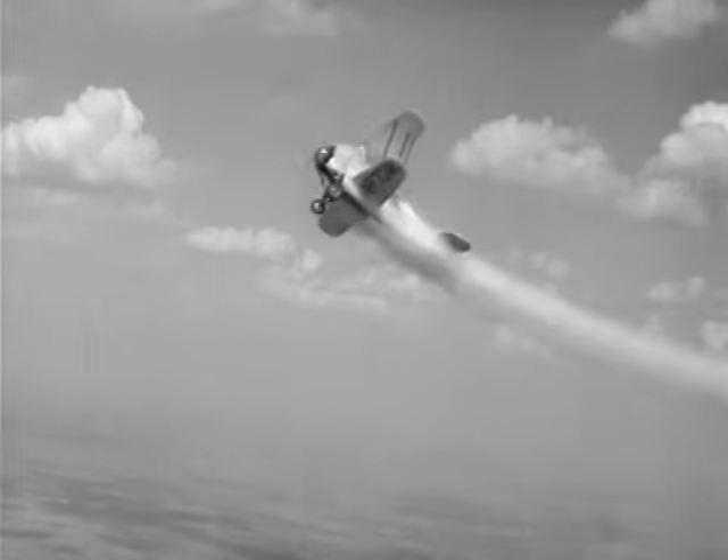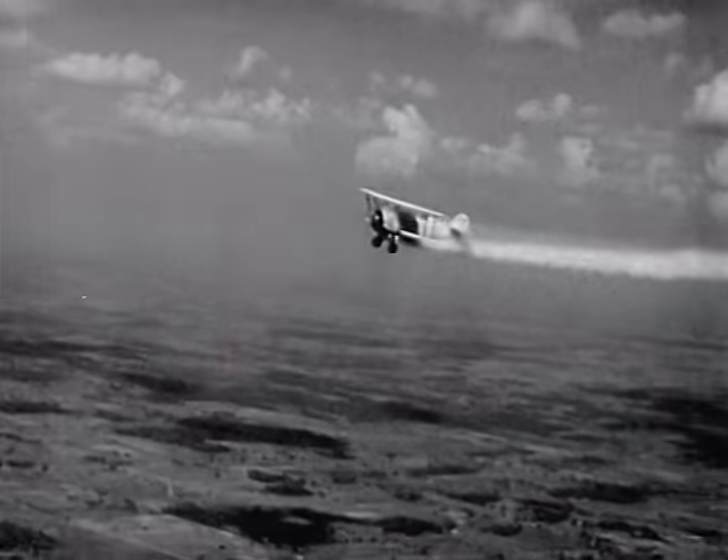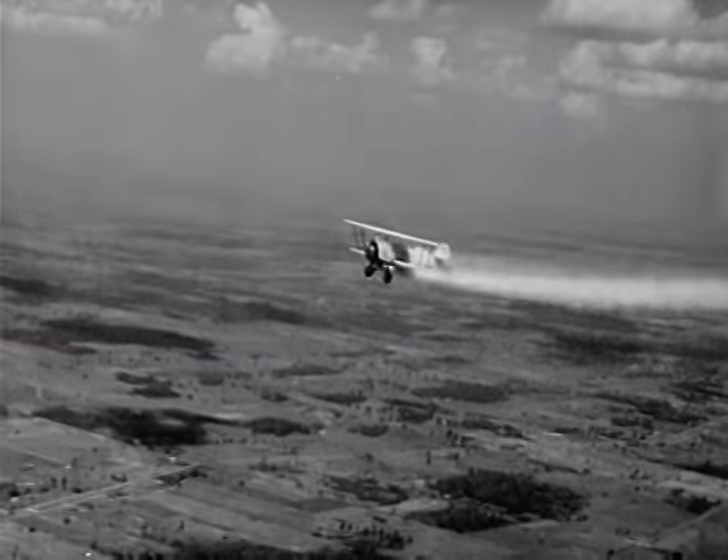To stand the terrific strain of turning and twisting, the planes have to be strong, yet capable of a cruising speed of over 120 miles an hour.